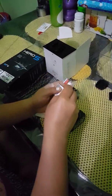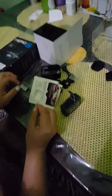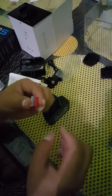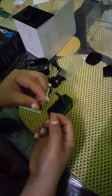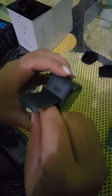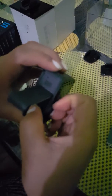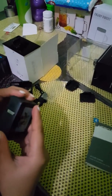Before we close this, let's not forget to put in the SD card. This is how you put it inside. We'll close it slowly.